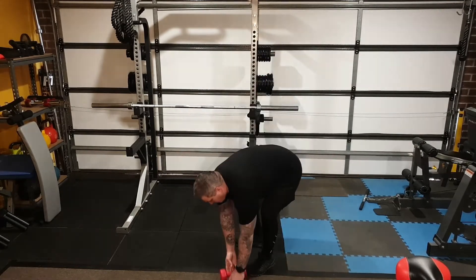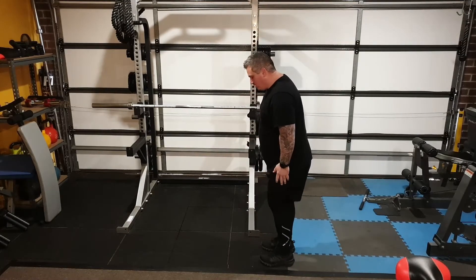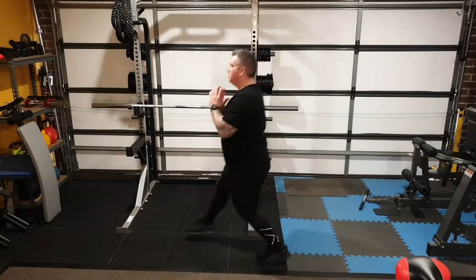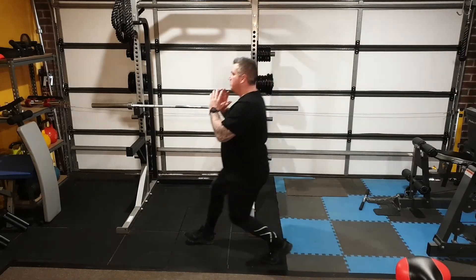If you're doing it without weights and just using your body weight, it kind of works to do that shortcut, so you can start doing alternating stepping lunges.